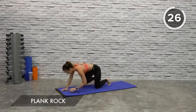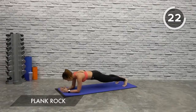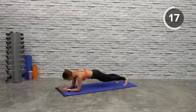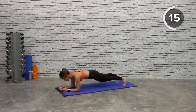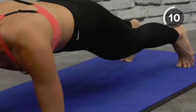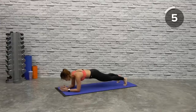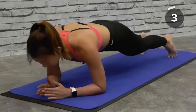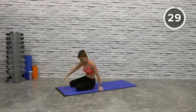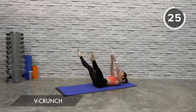Get back up into a plank and just rock forward and back. Suck your belly in, tighten your core — rock forward and back. We want to work on your upper, your lower, as well as your obliques. Back into a V-crunch — rock forward and back on your toes, stay on your toes, forward and back. A few more, last one, and back down.